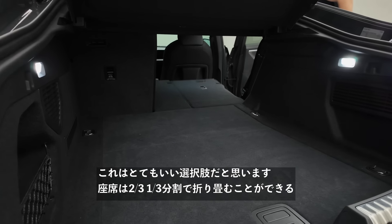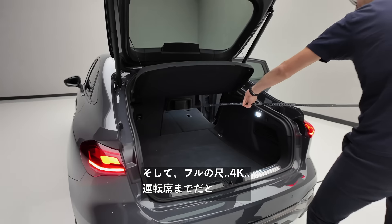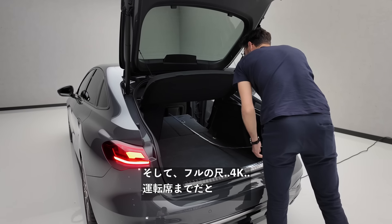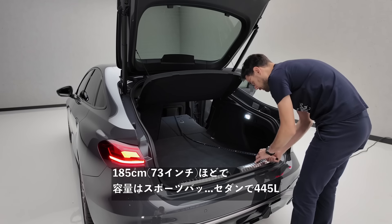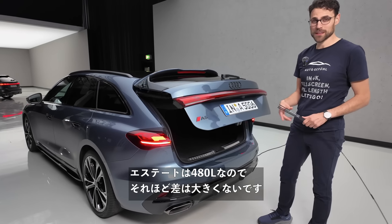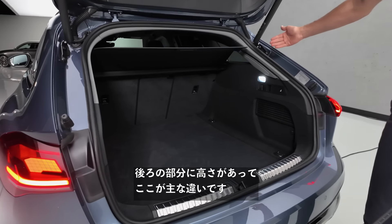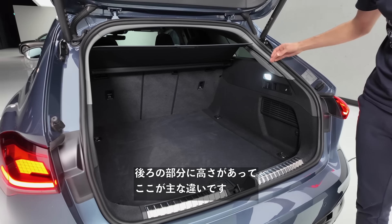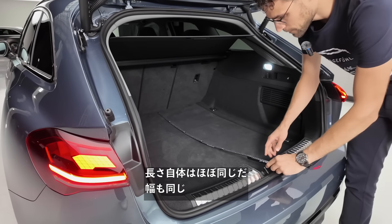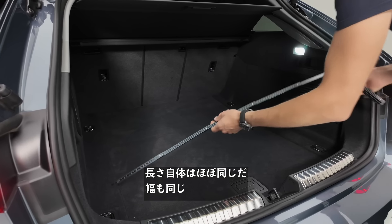You can fold the seats in a two-third, one-third split. The total load length to the driver's seat is about 185 centimeters or 73 inches. The Sportback has 445 liters and the Avant estate has 480 liters — not too much of a difference. The difference is mainly in height in the lower back area; the length and width are more or less the same.